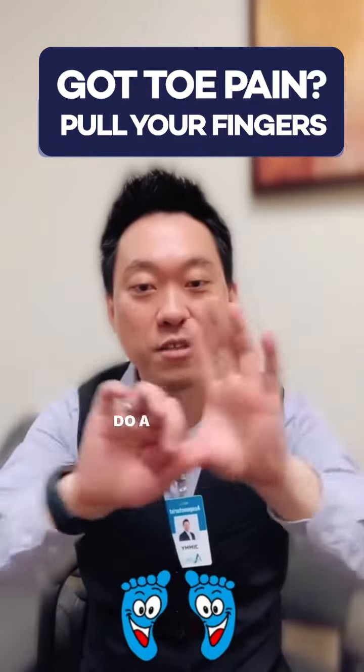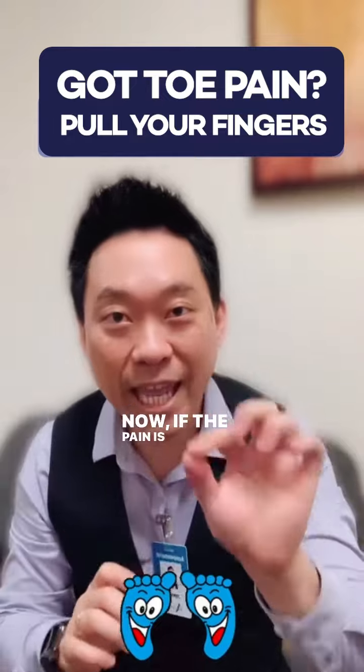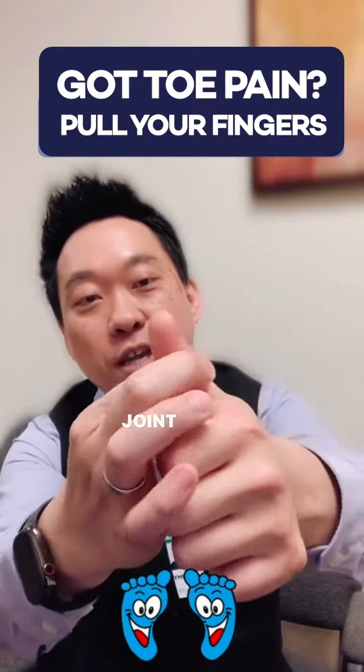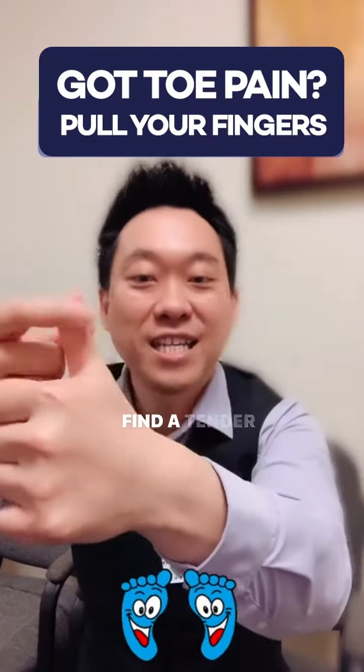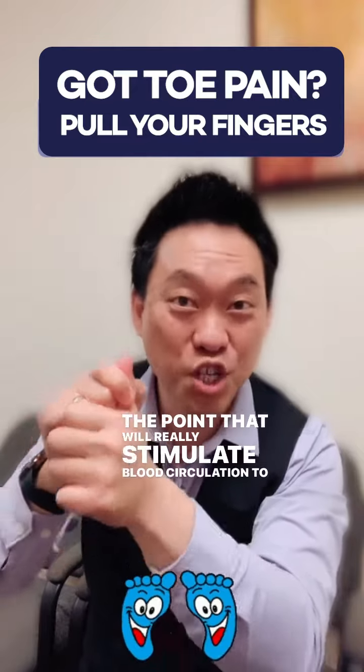Do this for about one minute and you're going to feel your thumb get really warm. Now if the pain is in the joint of your toe, you want to find the joint of your thumb. Push around and find a tender spot, and that's where you really dig in — because that's the point that will really stimulate blood circulation to your big toe.